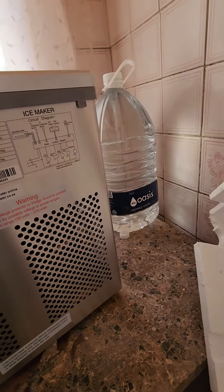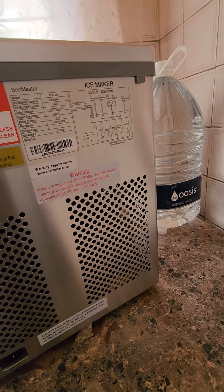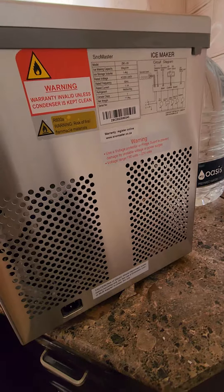So let's clean the condenser. It's got a circuit diagram which no one ever reads because you don't even understand what it means. Okay, it's fine. And there's a warning at the bottom.